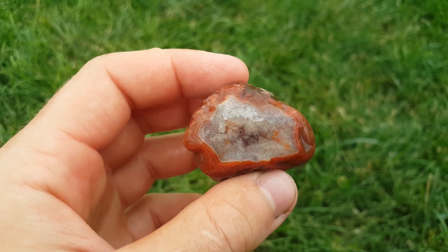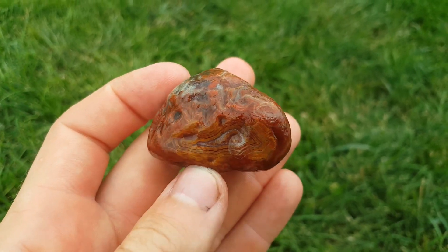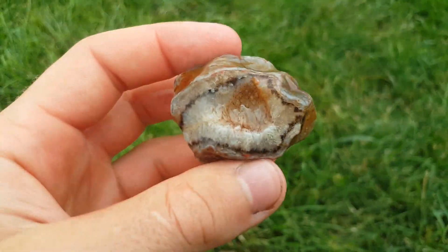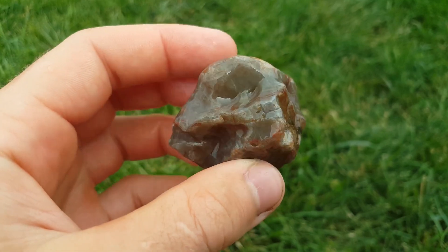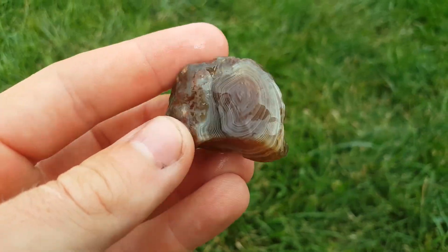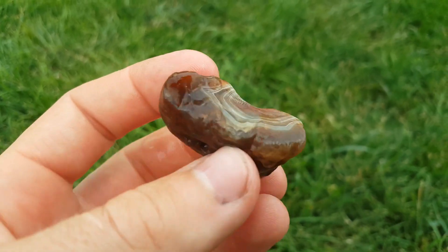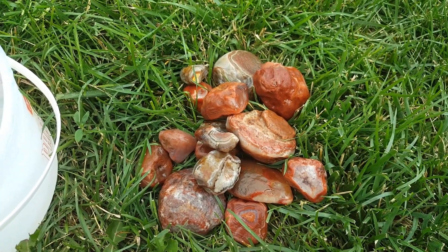This one's got some amethyst in the middle with nice bands on the back. This one has like some black quartz going around it - never seen that before, it's really cool. And here's the last one - got some really really cool bands going on there. Well, there they are - awesome, awesome!